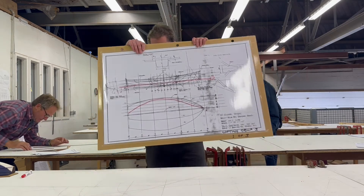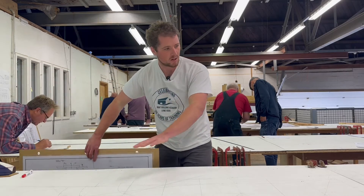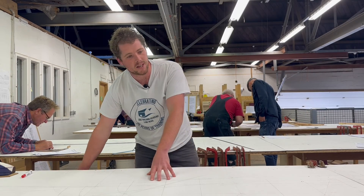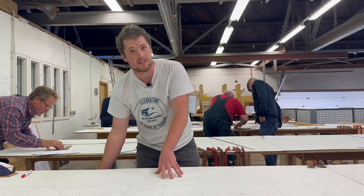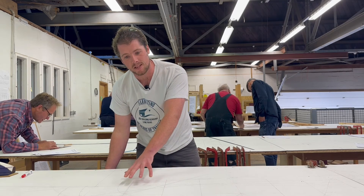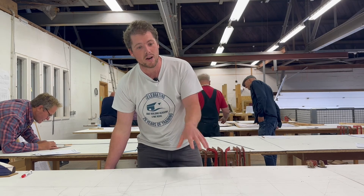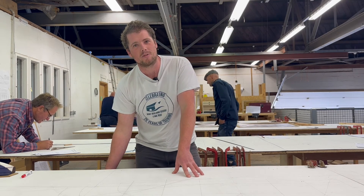This is a one-to-one scale, so we are drawing the boat out at full size on these big sheets of MDF underneath me here. Once we've done that, we can begin making building molds and we can begin constructing the centreline — but it all has to start here on the lofting table.